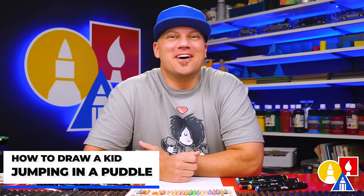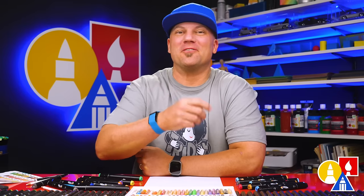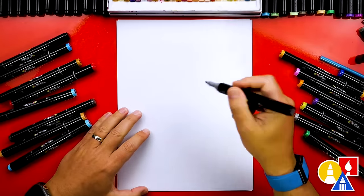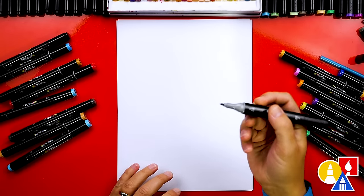Hey art friends, in this lesson we're going to learn how to draw a kid in a raincoat jumping into a puddle. I hope you're going to follow along with me. Let's get started. I'm using a marker to draw with and also marker paper to draw on, but you can use whatever you have like a pencil or even crayons.